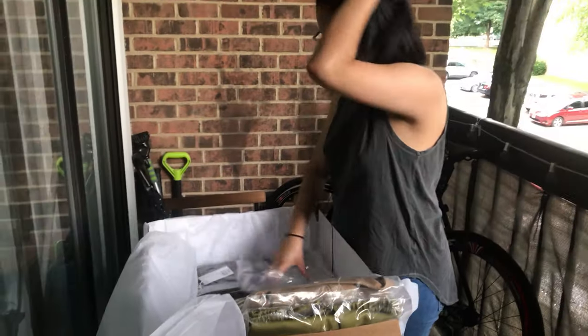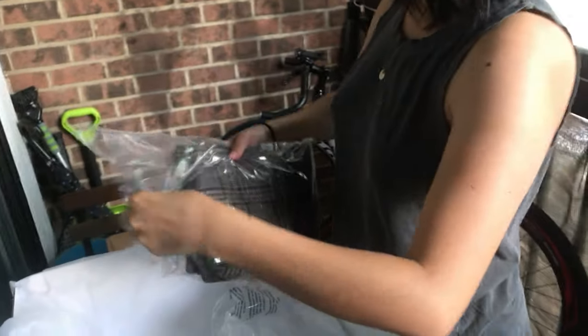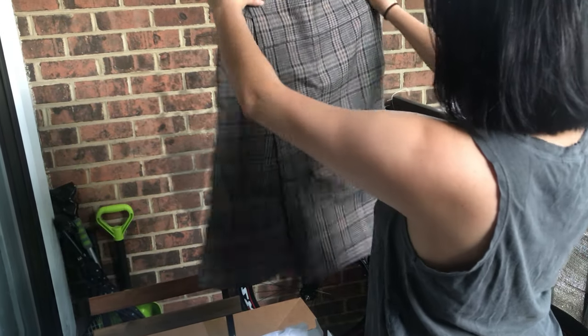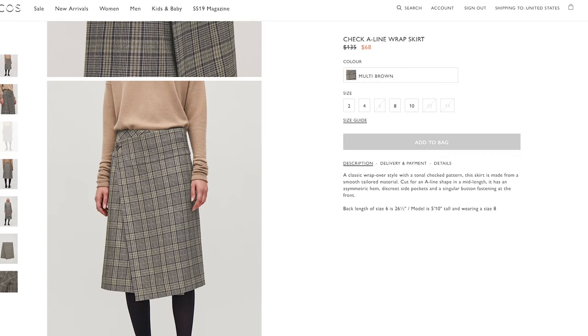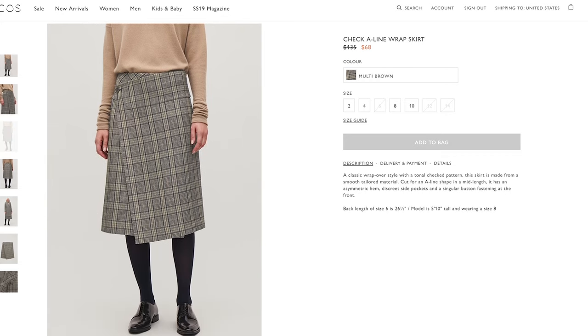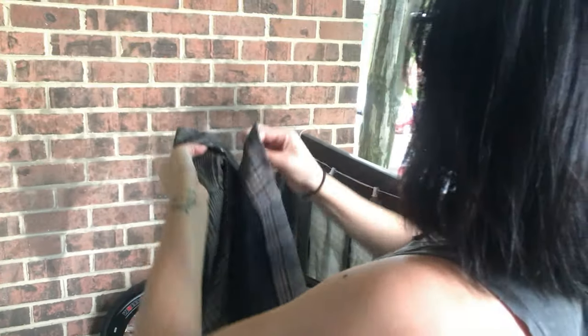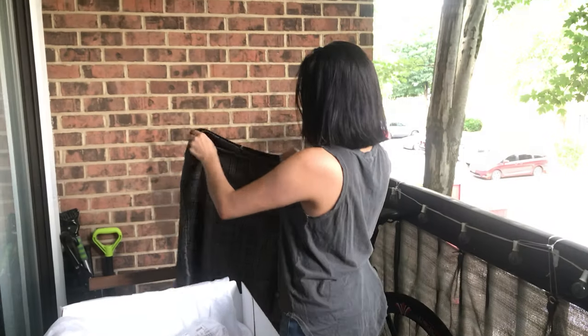So far so good. Number three — the other skirt. It's a little bit thicker and heavier. I like the pattern and it is asymmetrical — I like it a lot. It's kind of like a more mature, motherly look. I had somebody in mind for this — it matches the chocolate brown ones in my closet. I like this, I like the detail. It's very feminine. I like this a lot.